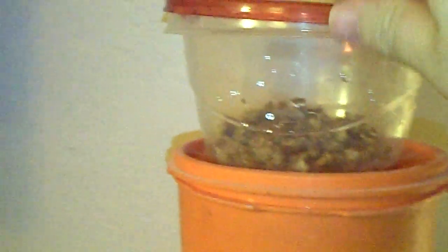Then I just loosely put the lid on top and find somewhere to keep it. I leave it open — they don't crawl out. They can climb up the walls, and that's where you harvest them: put your finger or a Q-tip in there, scrape the worms off the wall, stick your finger in the fish tank, and the fish eat them.